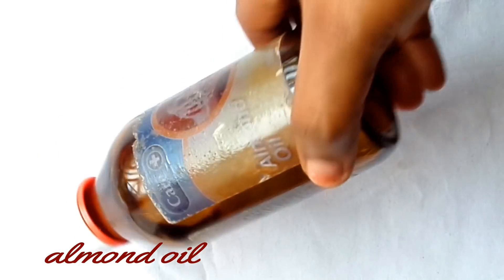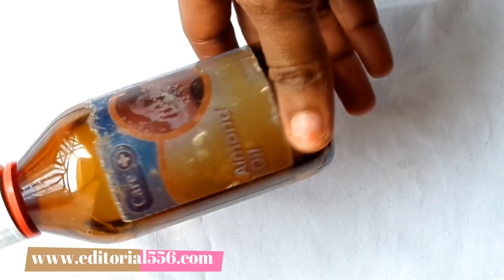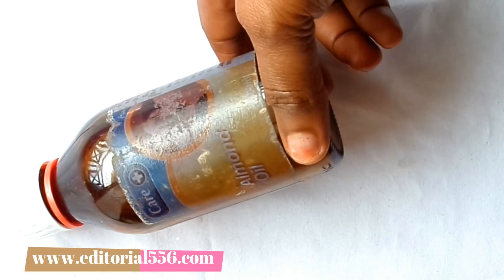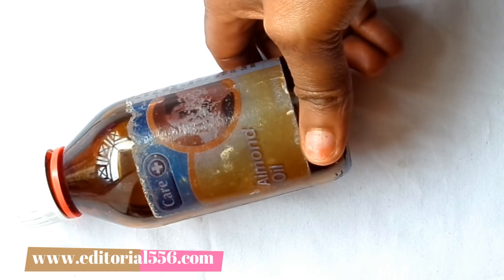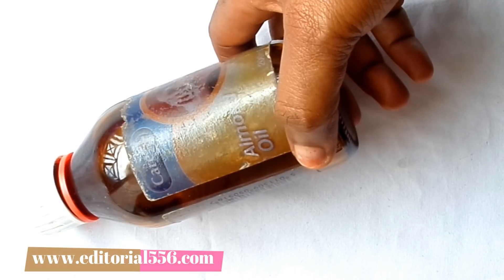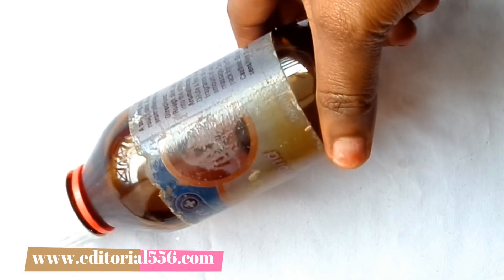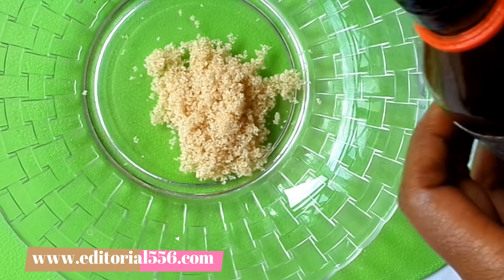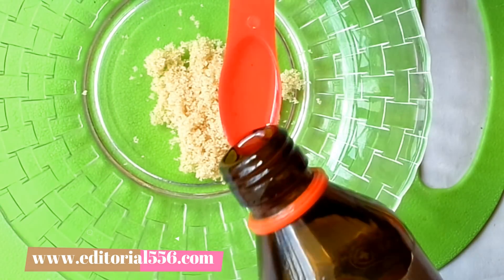The next ingredient is almond oil. Almond oil does not clog the pores; on the other hand, it unclogs pore follicles because it cleans the pores. It prevents future acne and it contains vitamin A, which is great on the skin. It's very perfect for sensitive skin — it glows and also removes dead skin cells and brightens up the skin.